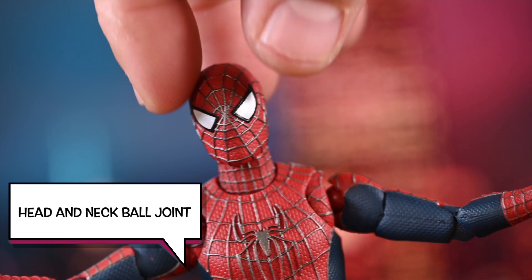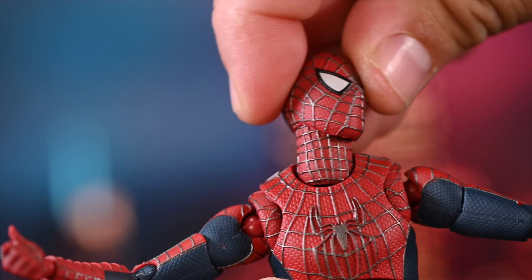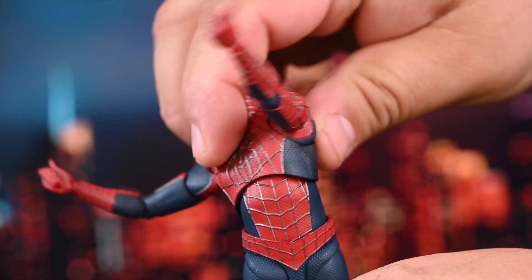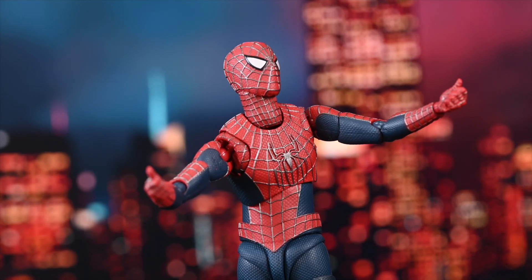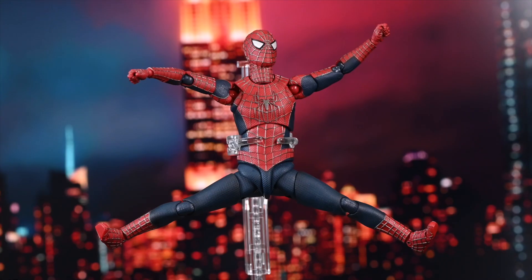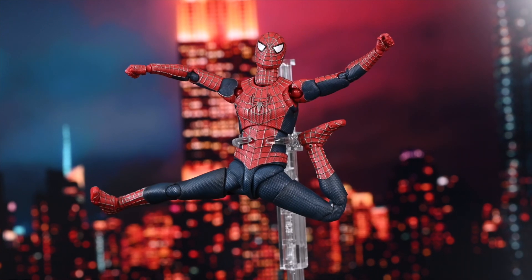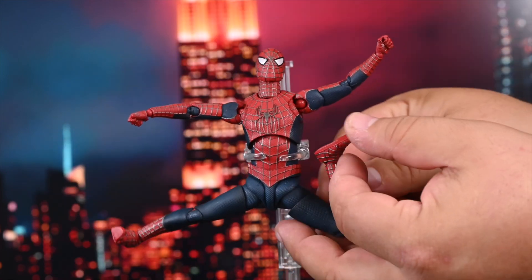Let's talk about his articulation. He's got a head and neck ball joint which allows him to move up and down. He moves in such a way unlike any other character — he can move in any direction. His arms swivel, his waist swivels. There is nothing you can't do with Spider-Man. He can basically do the splits, maybe not quite, but I can forgive that because he can move in any other way you want. His knee can bend a lot, and he's even got toe articulation. He's got it all.